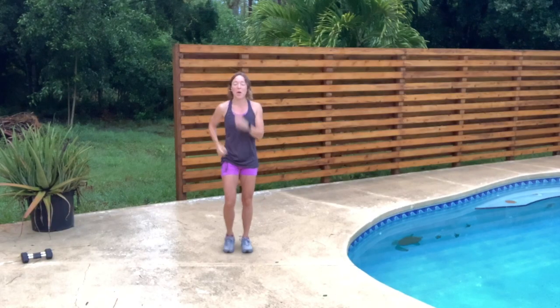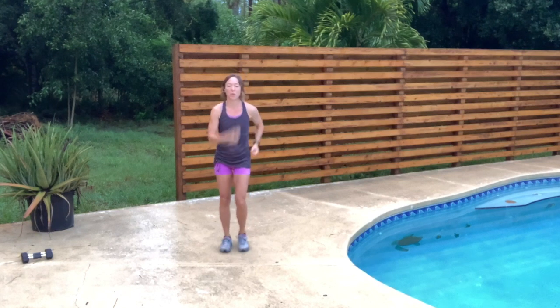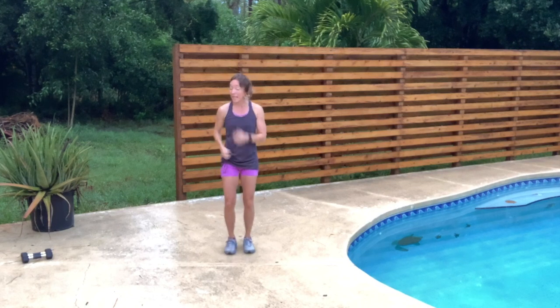Hi friends, Jacqueline here with Walk and Tone at Home. Thank you so much for walking with me today. Right now I'm just warming in place if you'll join me. Today we're going to do a walk with weights — some weight intervals mixed in with our walk.